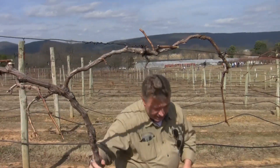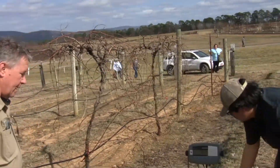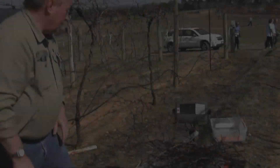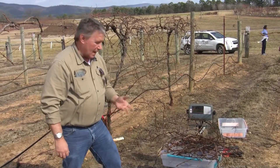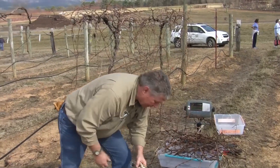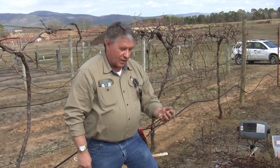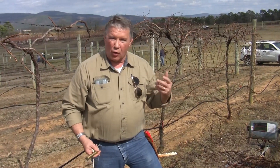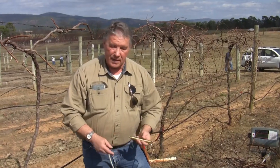So we've rough pruned the vine, and the next step is to weigh the wood. We're utilizing a scientific scale here, and somewhere in the neighborhood of about 2.8 pounds — a little heavier than I originally anticipated, but I cut off more wood than I expected as well. You don't have to have a scientific scale to do balanced pruning, commercially or as a homeowner. A simple fish scale will be sufficient — it only needs to be accurate to a quarter pound.